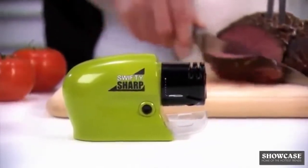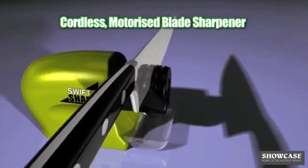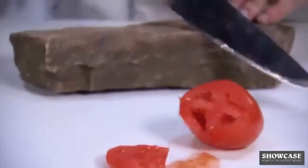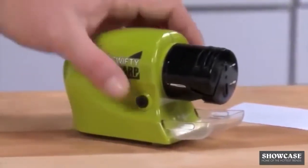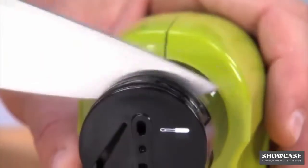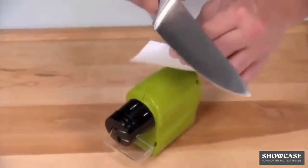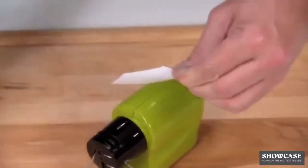The incredible new cordless motorised blade sharpener that restores the razor edge on any blade in seconds. Look, this knife is dull, but to really destroy the edge we cut into a rock again and again. But never fear, Swifty Sharp is here. Just press the power button, insert the blade in the guide and slide. Now hone that edge once, twice, and those blade precision slices as fast as one, two, three.